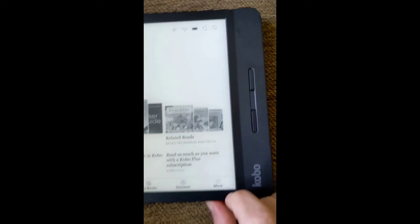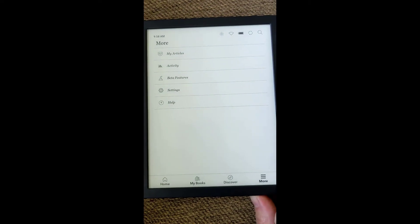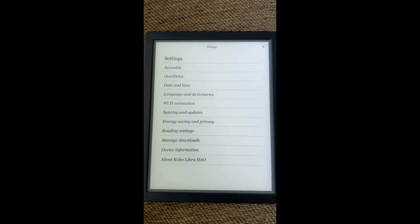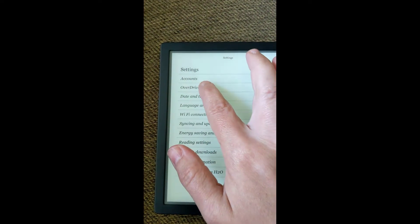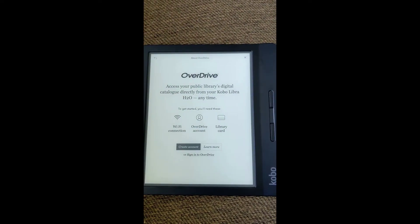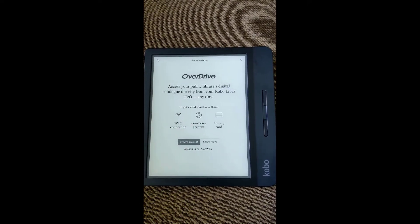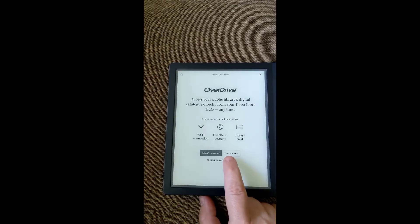So now we're just going to go over here to More, and we're just going to go into Settings. To get into OverDrive, we're going to go under the second option — there's Accounts, and then there's OverDrive. So we're just going to hit OverDrive, and then you're going to go to Get Started. Keep in mind, OverDrive and Libby are the same — it's just that the Kobo uses OverDrive. So if you have stuff signed out on Libby on another device, when you sign into OverDrive it should be there as well.